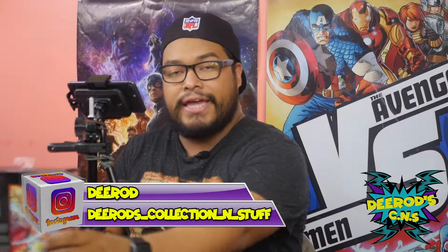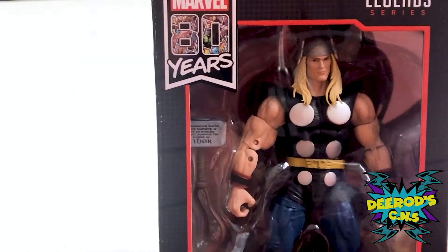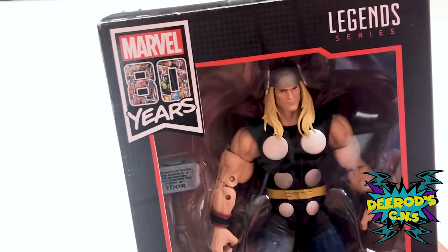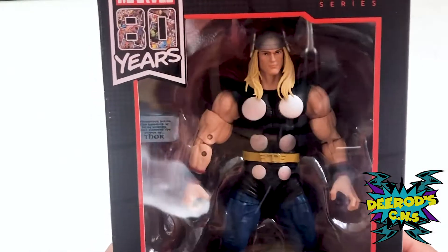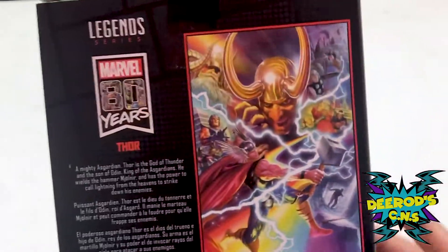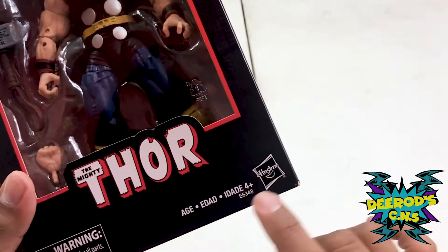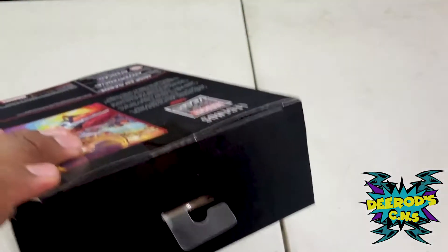What's up, my peeps, this is DRot. I'm here again with another video — this time I got the mighty Thor, the 80 Years of Marvel Thor. The only downside to this action figure is that it only has two accessories: the hammer and an extra hand. But the hammer does have the engravings of Odin when he enchants it with the words that say 'Whoever holds this hammer, if be worthy, shall possess the power of Thor.' Made by Hasbro, for ages four and up. Let's go ahead and open it.